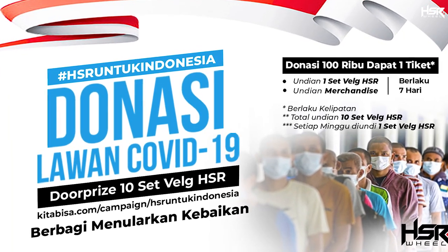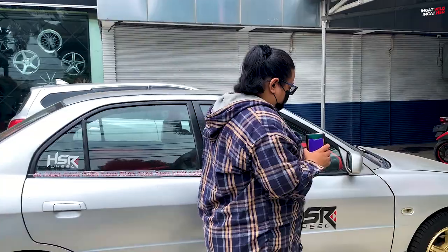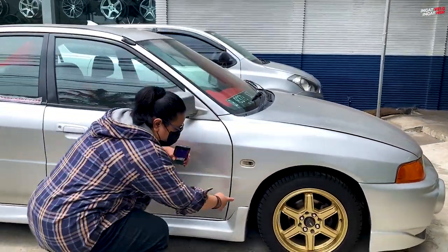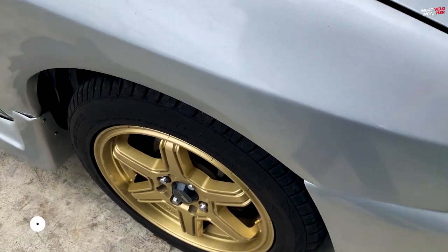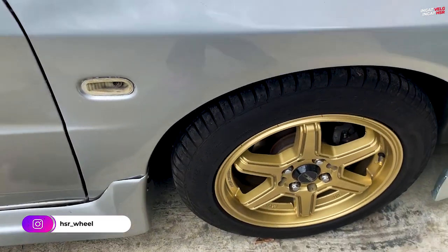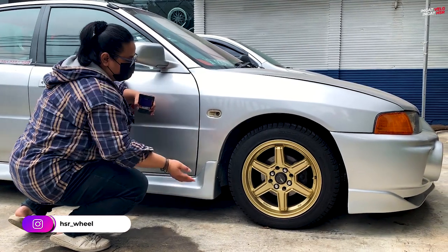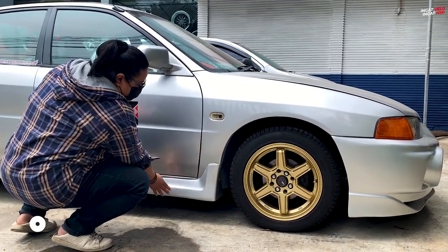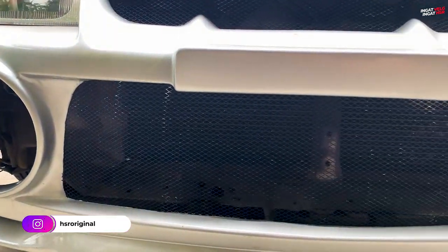Well, now it's full. Before, this part was really dented — the city bus section. Now it's all neat, it looks like new, like it was never in an accident. And the body kit has been repainted too.